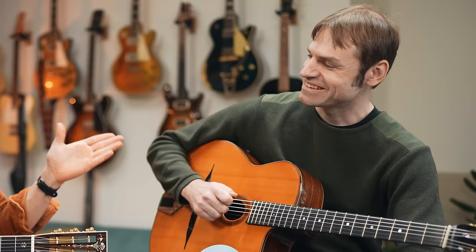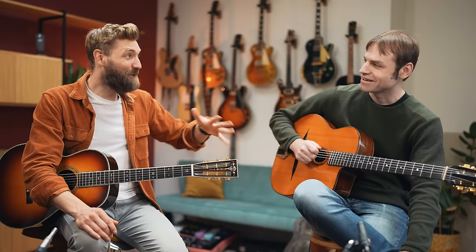Today I'm joined by Adrian Holovady, a Gypsy Jazz player for over 20 years. He just released a solo record of melodic guitar music, and he's also the founder of SoundSlice.